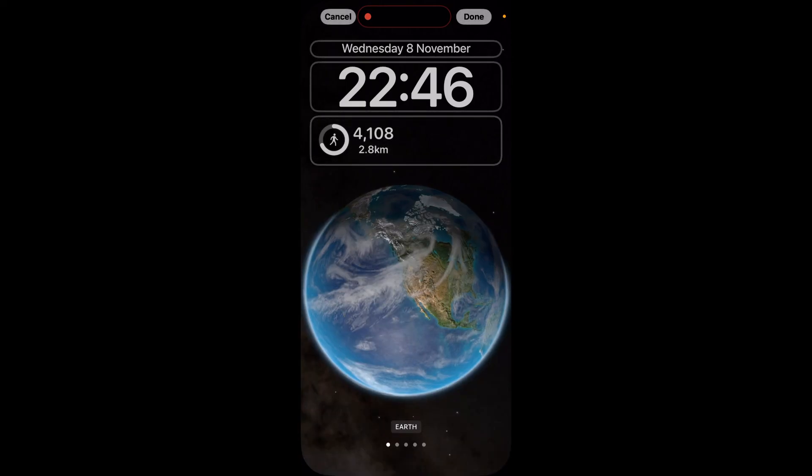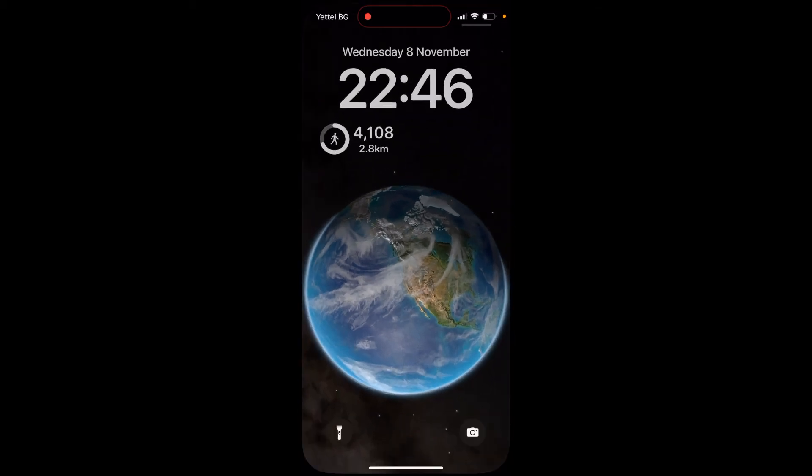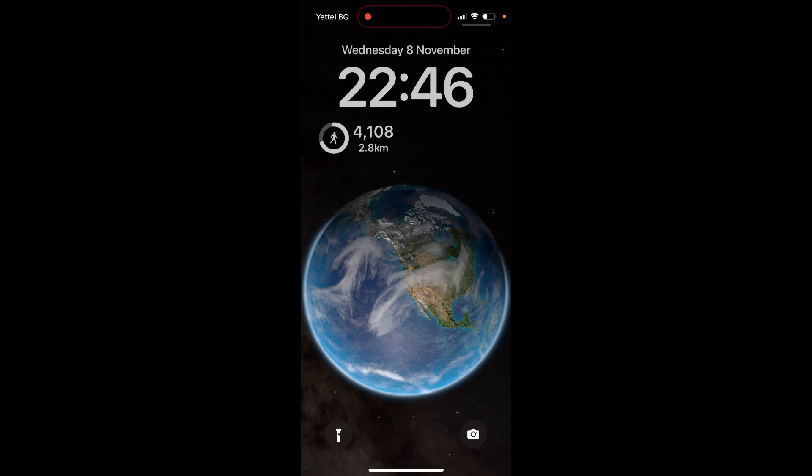That is simply how you add a widget. Once you're done, simply click Done in the top right corner and click on your home screen again, and now it's all set up and ready to use.